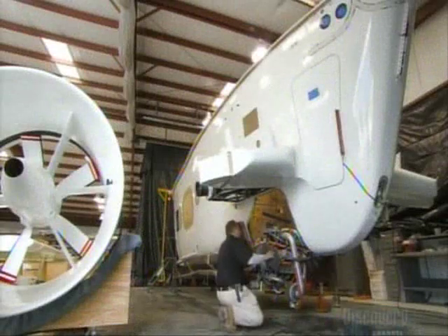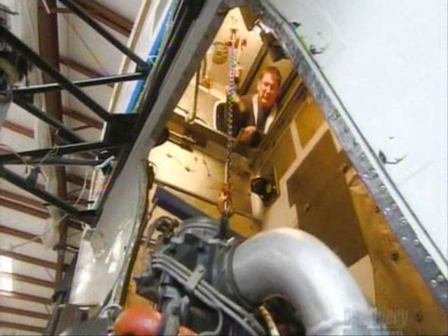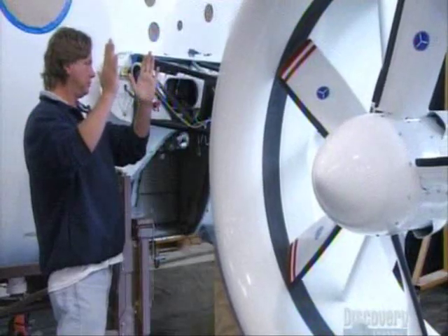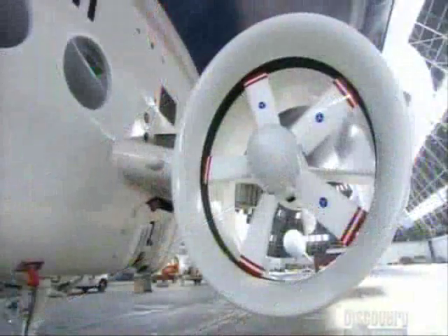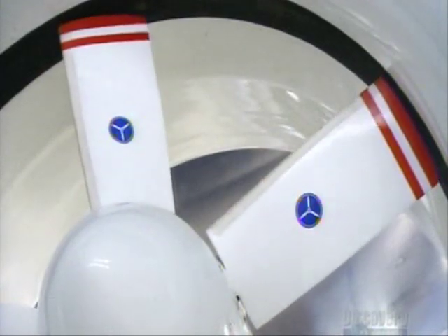The airship runs on two gasoline-powered engines. Workers hoist them into the engine bay at the back of the gondola. The propeller's sharp blades are encased in a duct for safety, with one propeller on each side. The blades of the propeller pivot to move the airship in reverse without having to stop the engine.